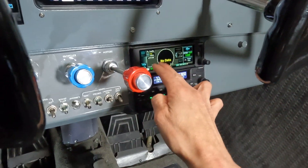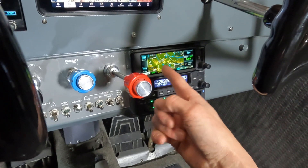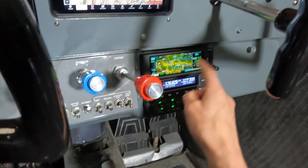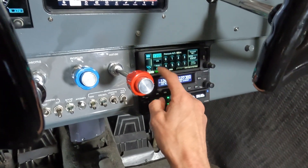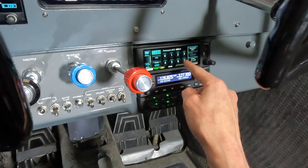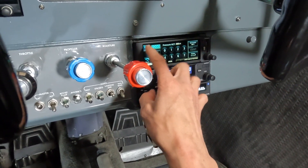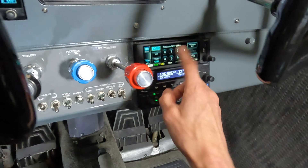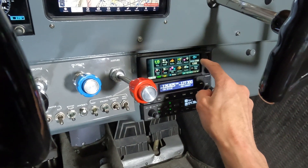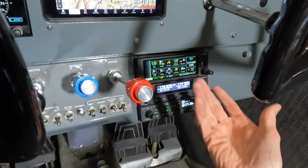Not only is this my GPS — which is certified for GPS approaches, IFR down to 200 feet — it's also my transponder. Here's the transponder, put it on standby. You can just type in because it's touch screen, way better than an old Narco. It also has ADS-B out, so that's my new ADS-B out and in.